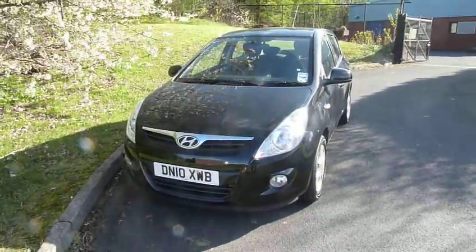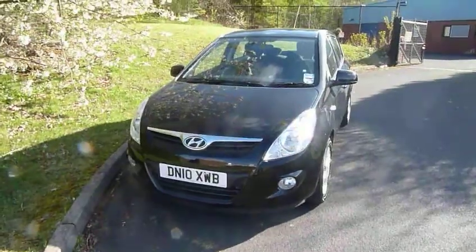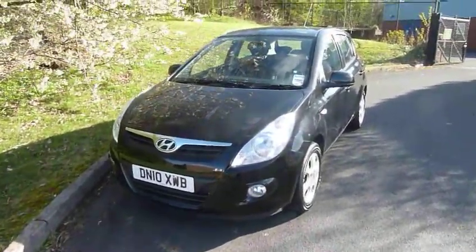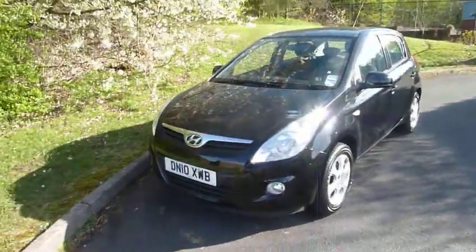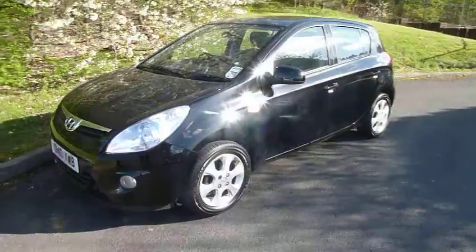Good morning, welcome to JT Hughes. My name is Andy. I'm here today to talk about this fantastic little i20 that we've just taken in. It is a 2010 10 registration, as you can see from the plate, and it's a special edition 1.2 edition model.